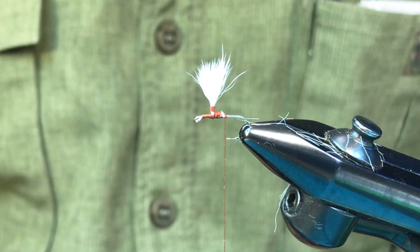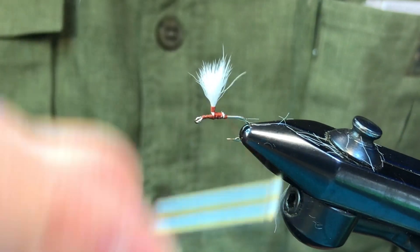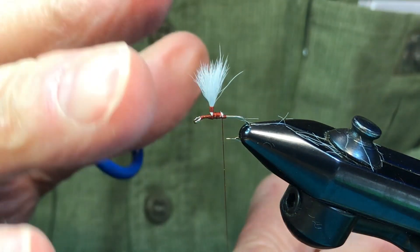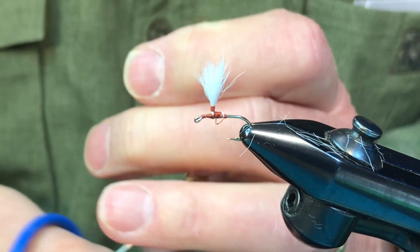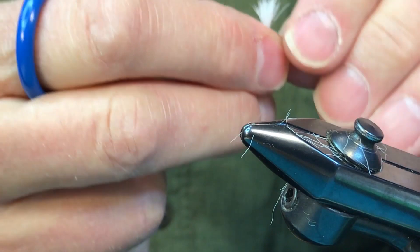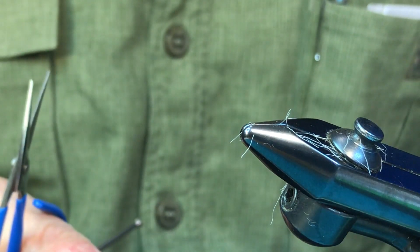So that's what it's like to post with calf body hair. It makes a nice-looking post, I'll grant you that. But let's put another hook in and see how long it takes to post with deer hair.